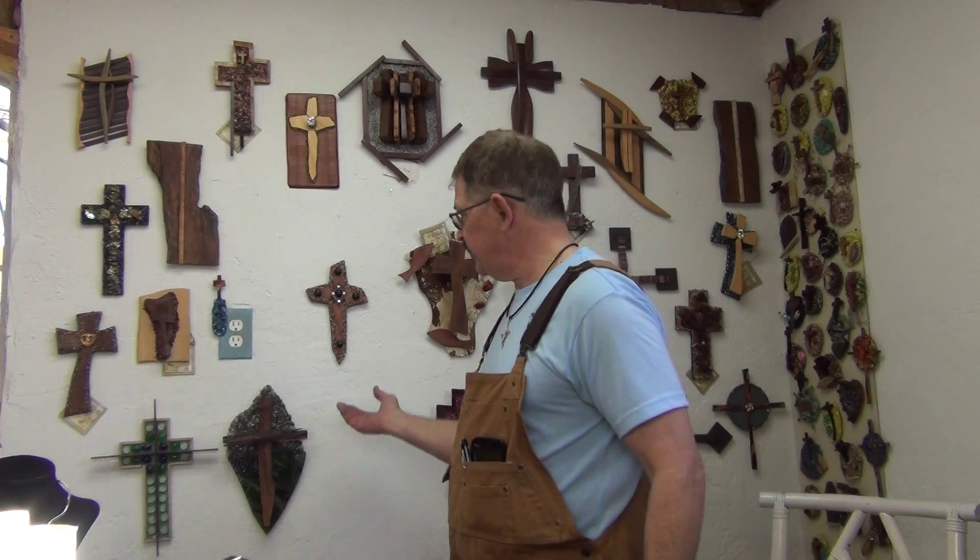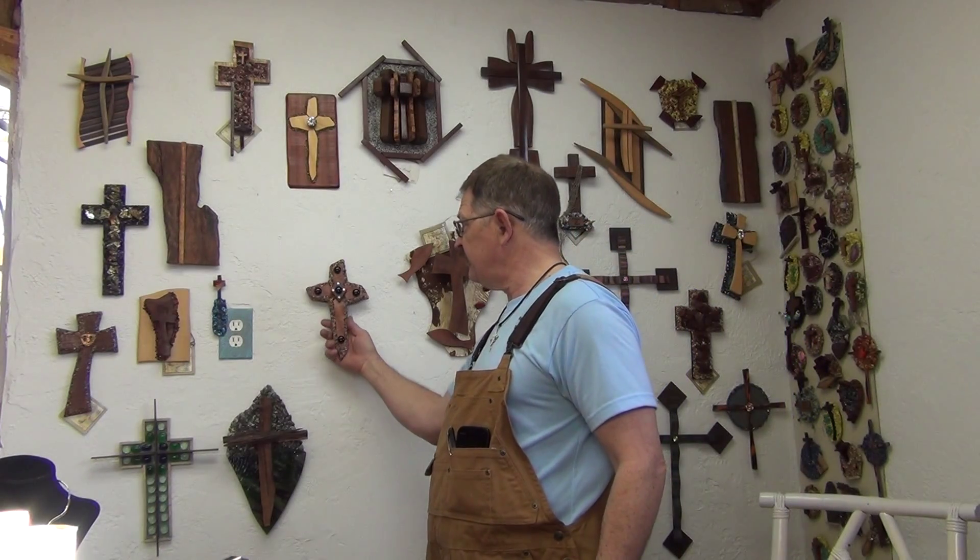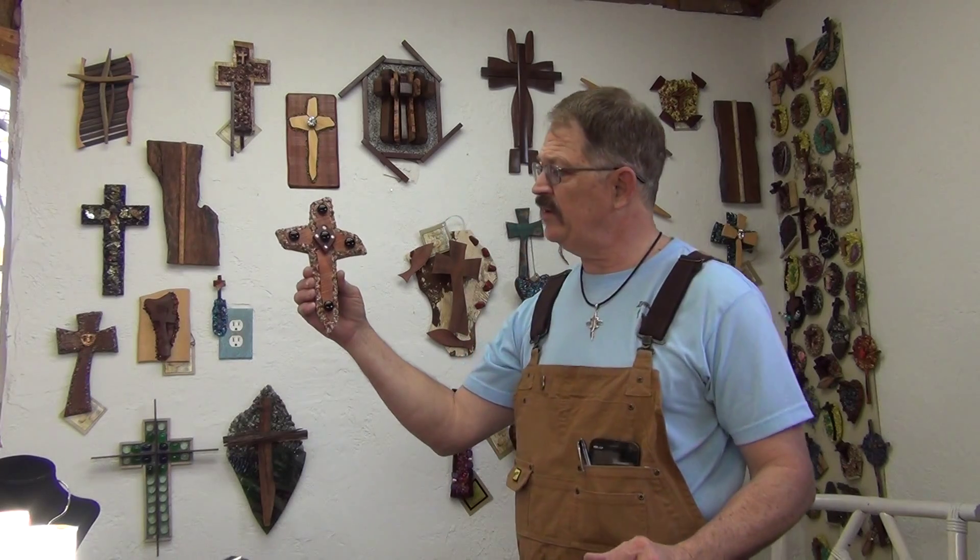Hi brothers and sisters, Kim Samples out in the video studio room today. Wanted to show you a new cross I'm putting on the website.